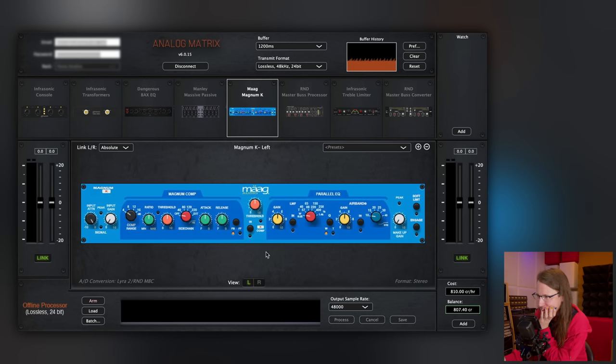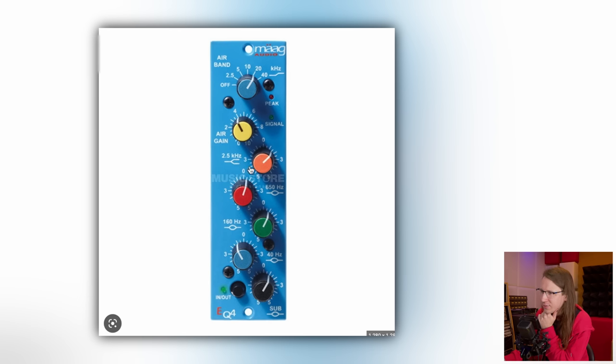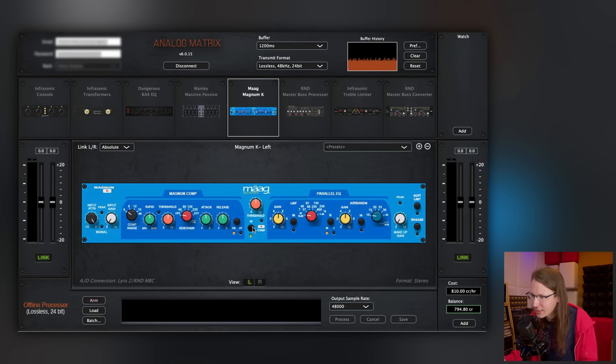Let me figure out this Mag thing. Mag has always been an interesting brand to me — a little bit different from what I'm used to, both in sound and in the way it's controlled. The EQ has a few fixed bands and then an air band that you can adjust — I'm not really used to that; I'm used to semi or full parametric EQ. Let's activate this thing — the Magnum compressor and a parallel EQ.